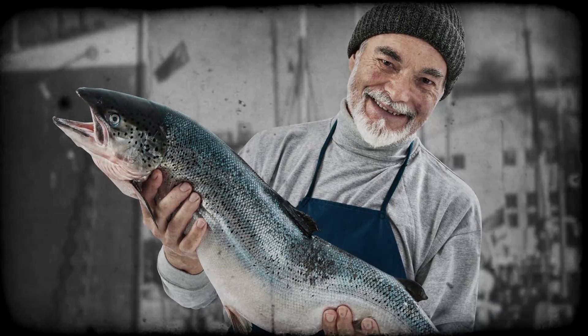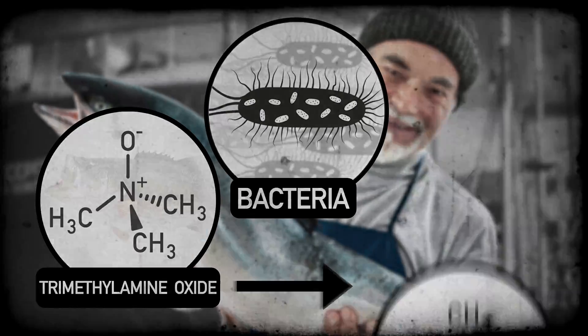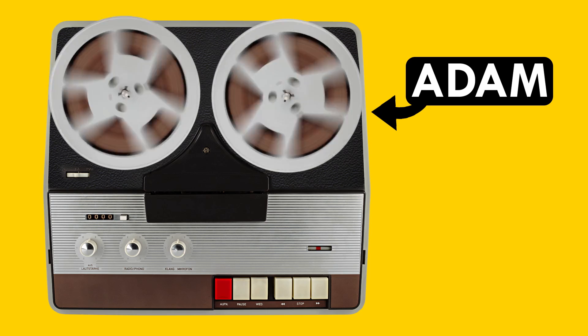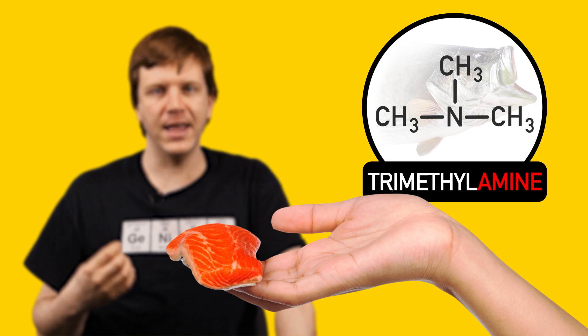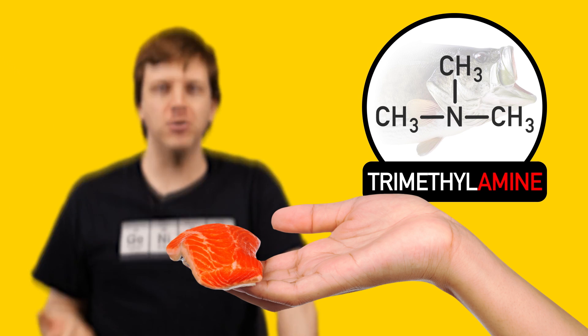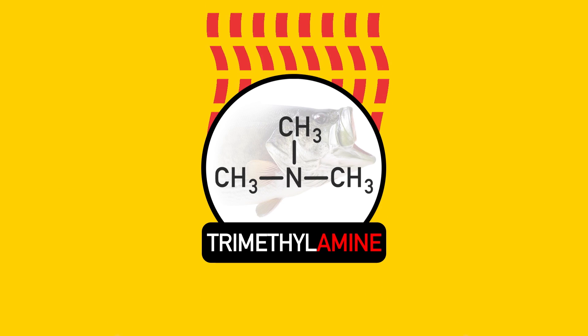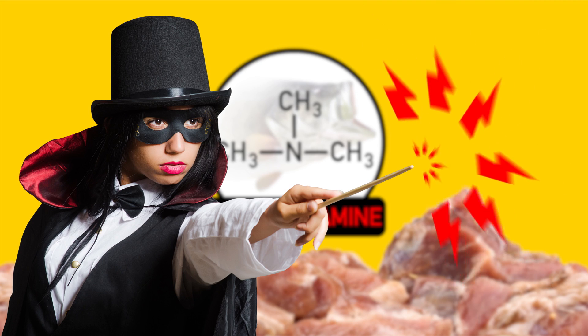When your salmon was first caught, it smelled fresh and clean. Then the bacteria on it started breaking down TMAO into TMA — that's trimethylamine. Chemist Steve McGuire explains: the distinct fishy aroma is an amine, which is an organic molecule. It can evaporate, go up your nose, and make you smell fish. Amines are notoriously smelly — if you've ever had a whiff of decaying meat, that's an amine. So let's get rid of that stink with chemistry.